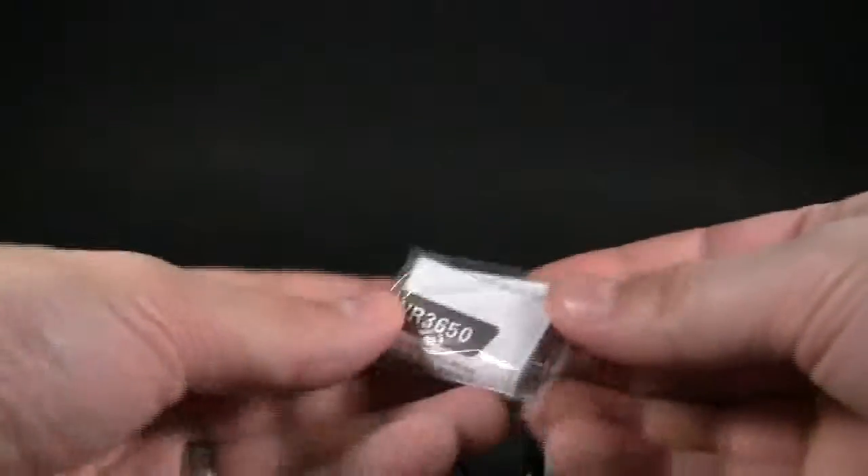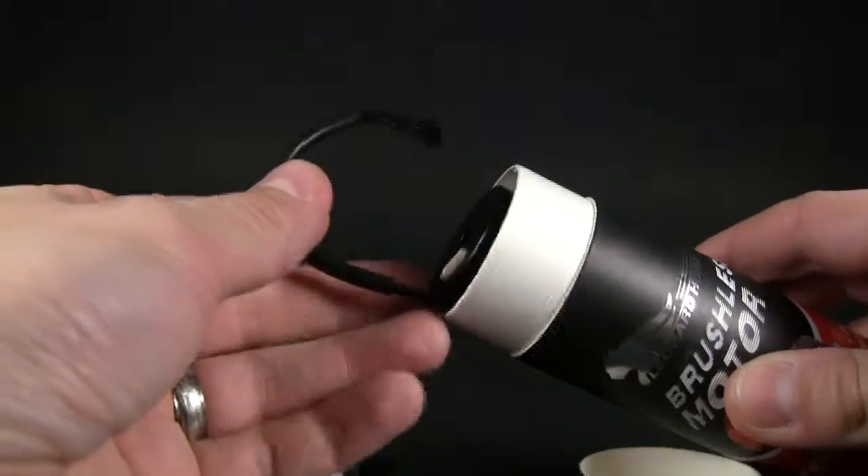With the instructions — I don't know why the instructions need to be in a baggie, but they are. You also get the sensor wire, which is kind of short. I don't think this is going to fit my application, but we'll worry about that later.